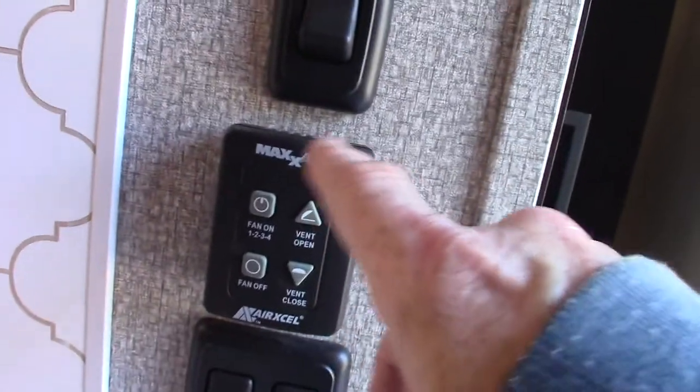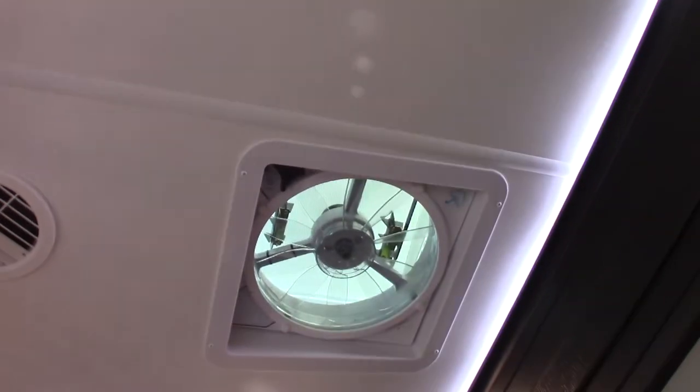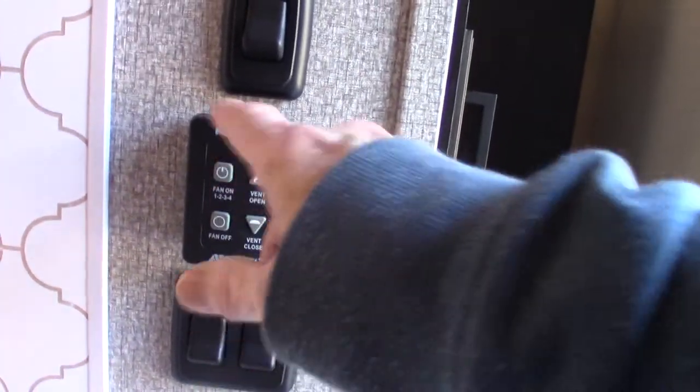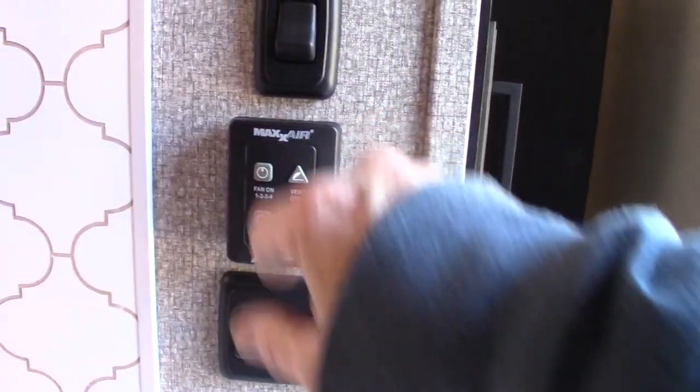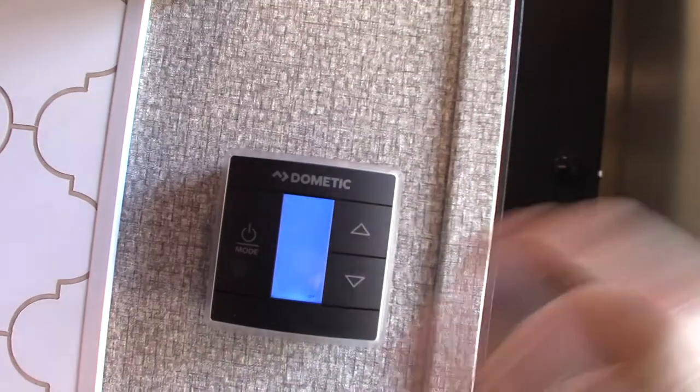This controller is for the power ceiling vent up there — you can open the lid and operate all the controls from right here, so you don't have to stand on a ladder to reach it. This is your zone one thermostat, which works just like the one in the bedroom.